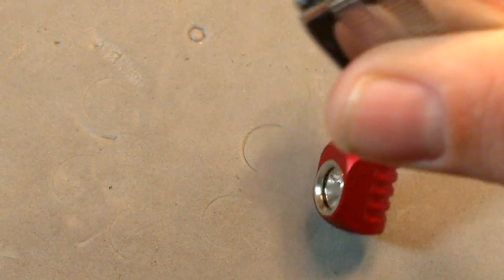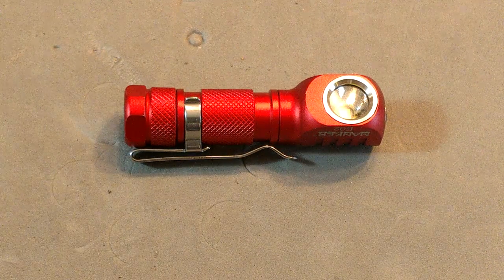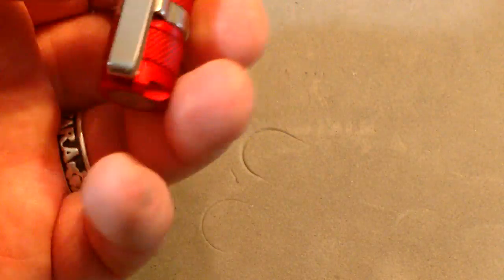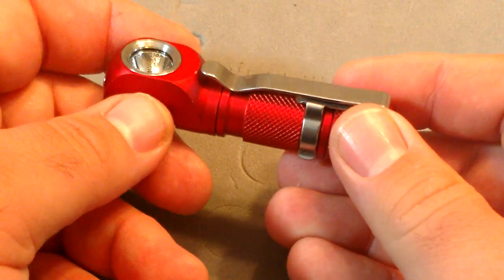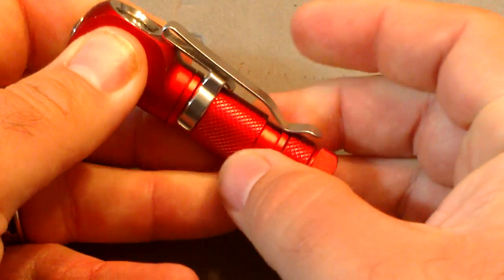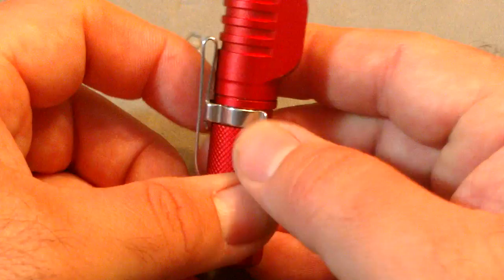The magnet is definitely strong enough to hold it for ordinary work — it will come off with a wiggle, but it's reliable. The pocket clip has good retention but can be awkward in the reverse position. It goes into a shirt pocket very well with just that little end sticking out.